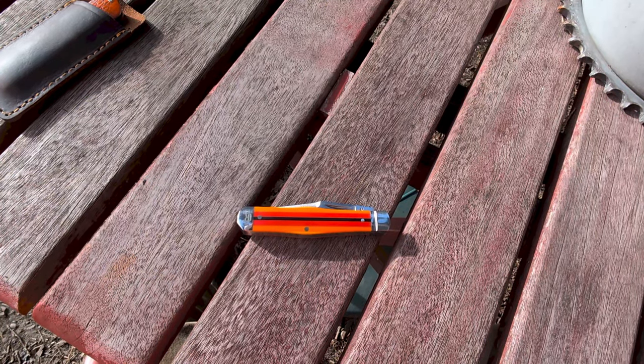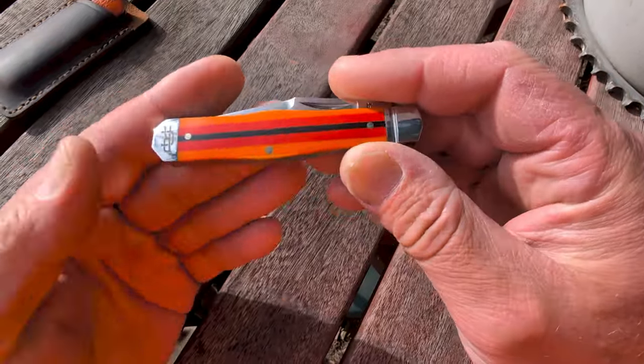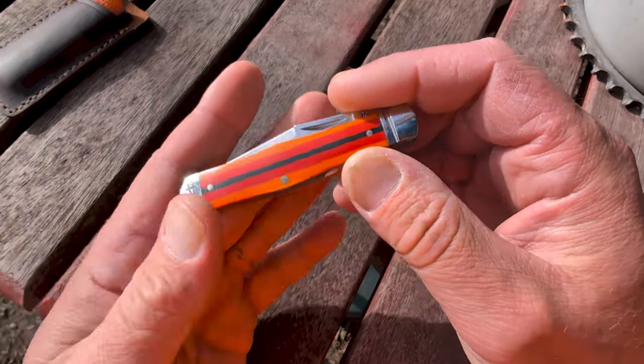Hurry, quick — the clouds are coming! Shoot a video before the sun goes away. It's been cloudy all day, and when we got home the sun popped out, so I'm going to do a real quick showing.